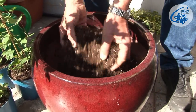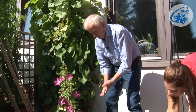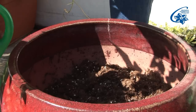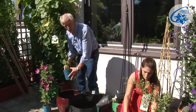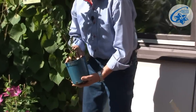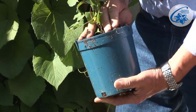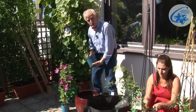Large flowered clematis of the Viticella group, just as Flamula or Texensis cultivars, should be planted 5 cm deeper than they were before. The plants have been soaked for 10 minutes in a bucket of water to ensure maximum water absorption before transplanting. This is very important, as the shop-bought plants are often too dry. In such a container, one plant can be potted, but then you will have to wait for the effect longer. I'm going to plant three.